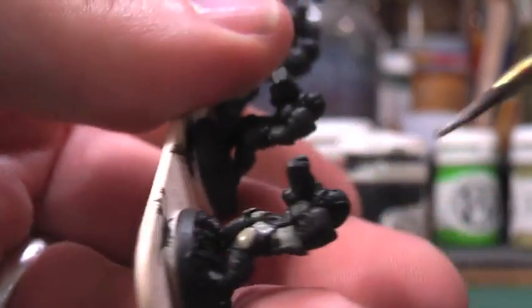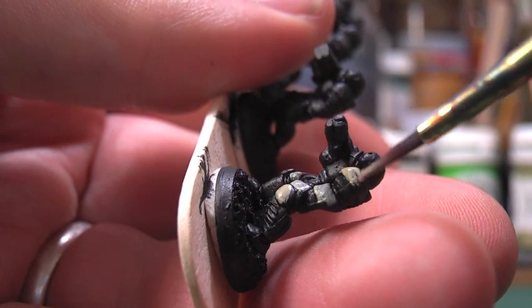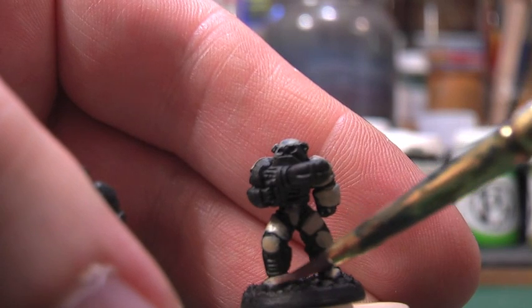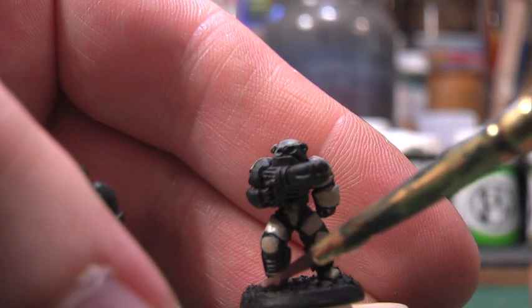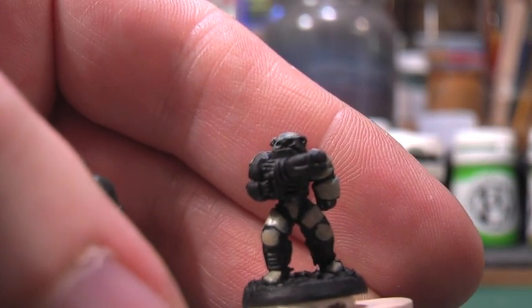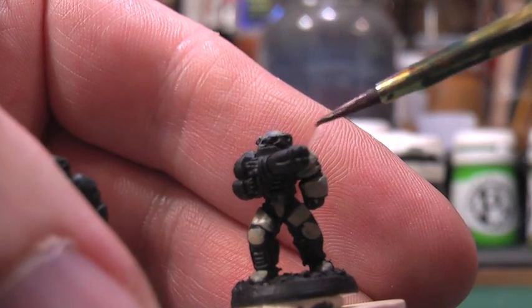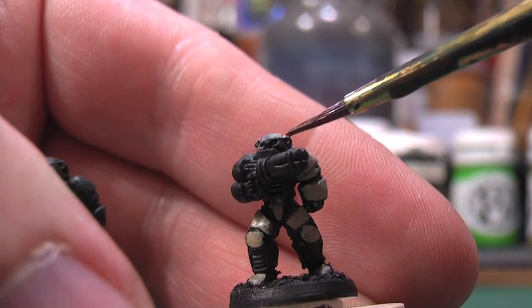It's a case of just being patient and working your way through the models, doing a complete single pass on all of them. If you find areas where the paint's a bit too thin, go back over them as you work through the whole set on the stick. These models are stuck to this base with some blue tack, which is a soft tacky material used for mounting posters on the wall — it just makes it easy to stick them on and then pull them off afterwards.